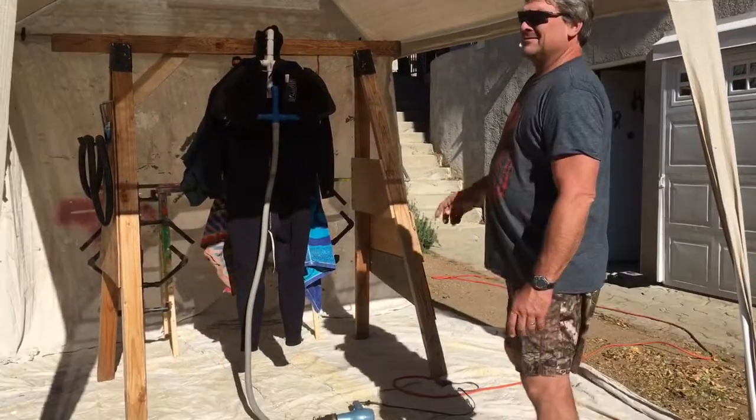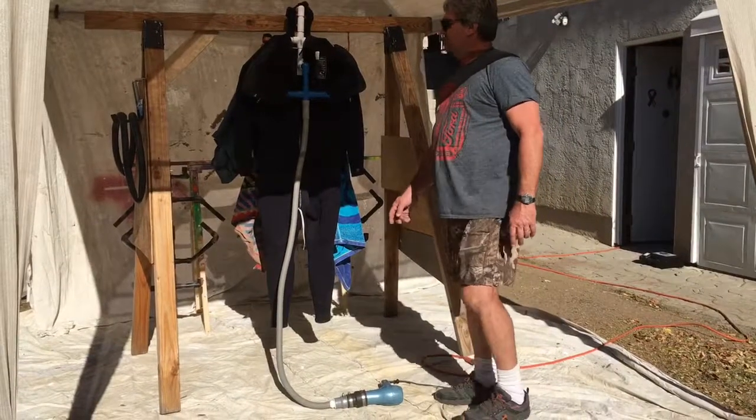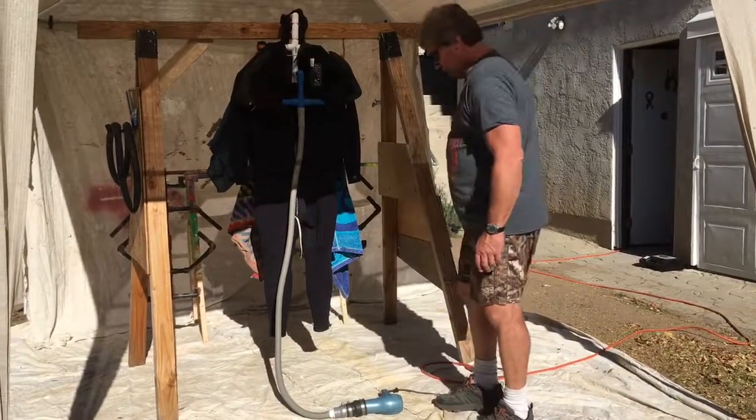Hey guys, this is TNT Drying Rack and it works anywhere, anytime. Works really well.